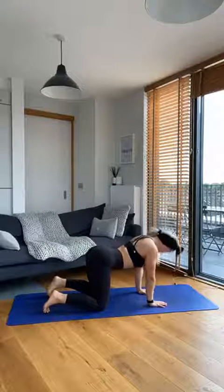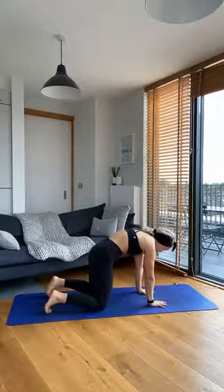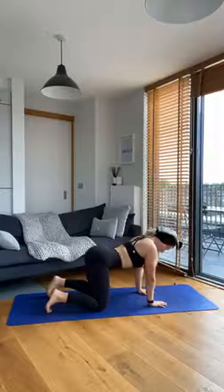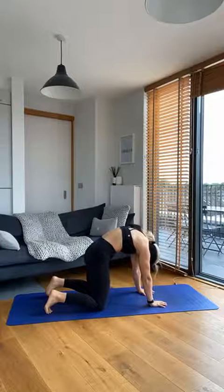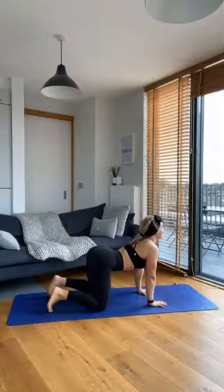And then arching through the back, just reversing that position all the way up to the ceiling. Chin to chest, rounding through the spine, pressing the floor away, feeling the space between the shoulder blades. And then arching through the back, taking that chin all the way up to the ceiling. Last time now, rounding through the spine. And then arching through the back, chin up towards the ceiling.